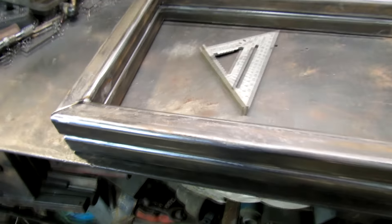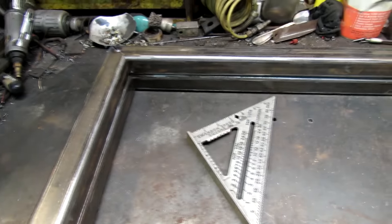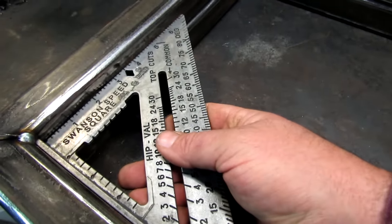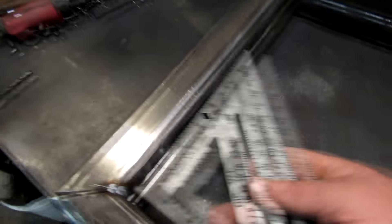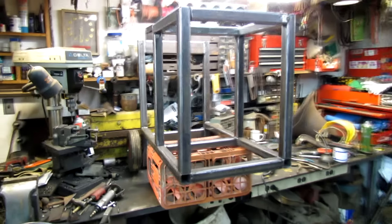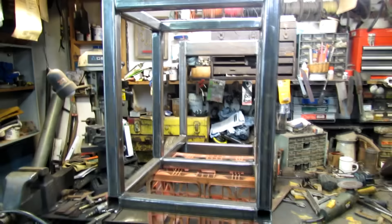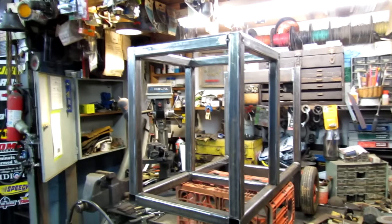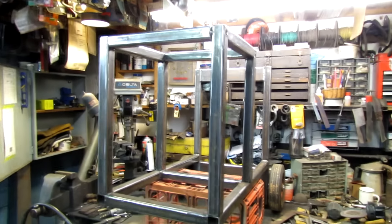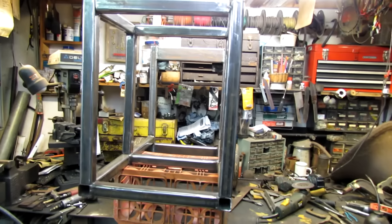I got these two pieces tacked together nice and square. I got a couple more pieces to put in there. I was kind of hoping it would be a little more prettier — it's kind of ugly — but I think it works just fine so I'm gonna weld it together.